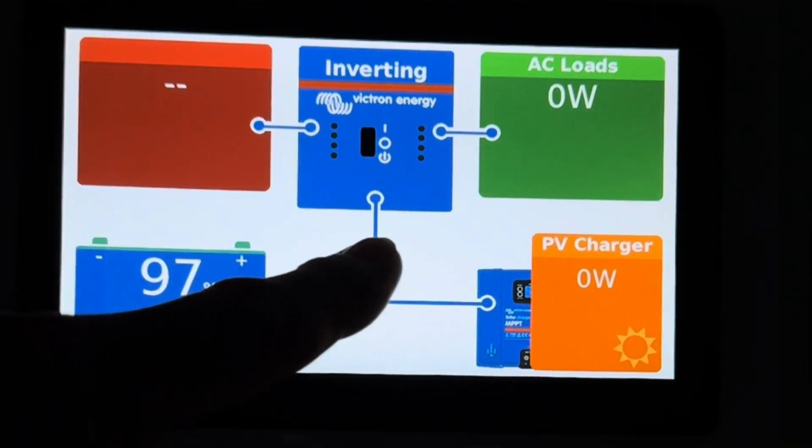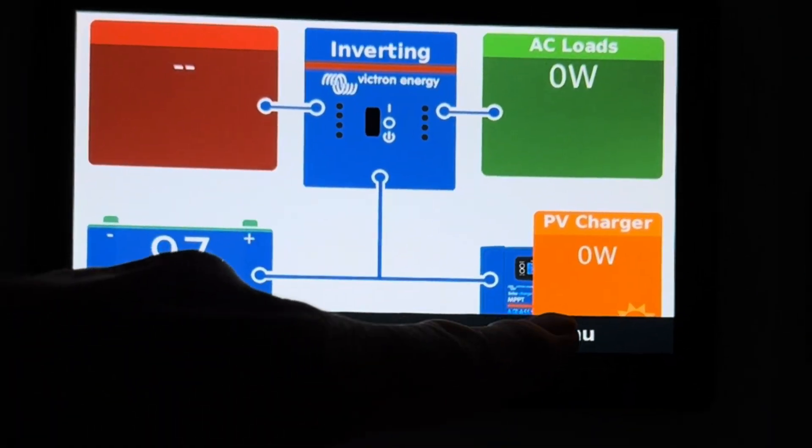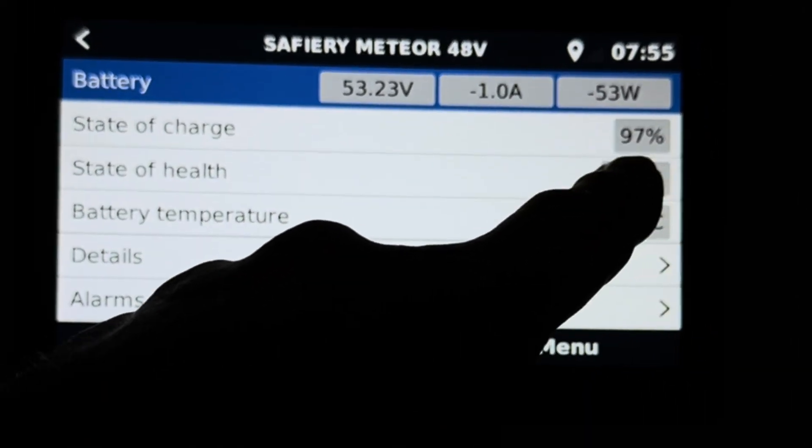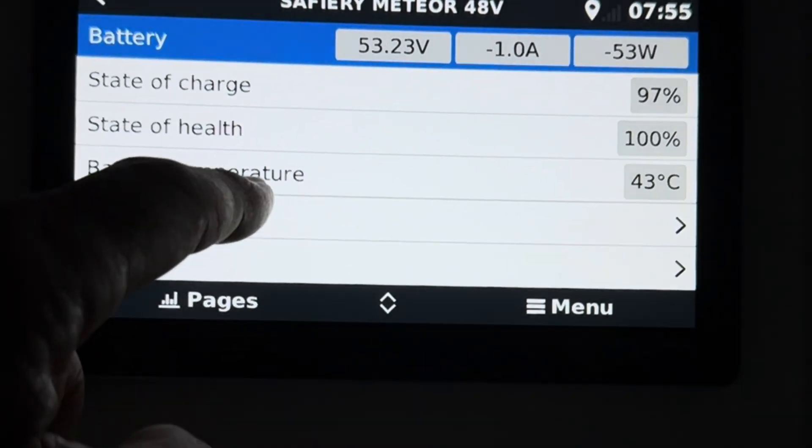Inside the van now, looking at the screen and the detail of the batteries. We touch the menu, we touch the battery here. We can see we're at 97% state of charge and 100% health.